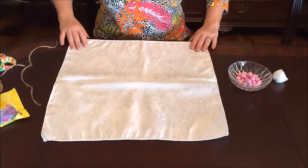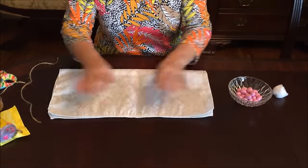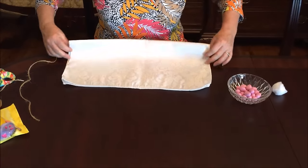Hi, I'm Cheryl and today I'm going to show you how to fold a cloth napkin into a bunny rabbit. I have an 18 or 19 inch square cloth napkin and you fold it in half twice to make a long skinny rectangle.